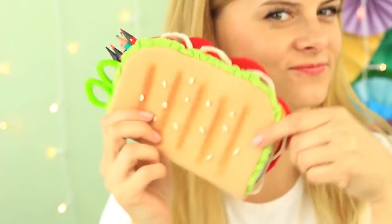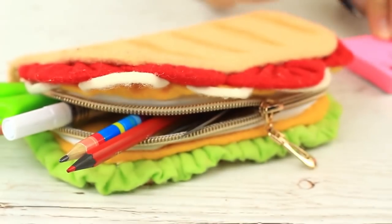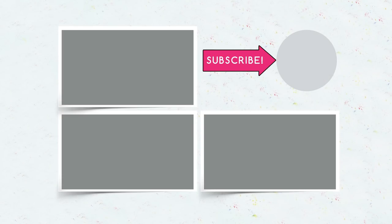The mouth-watering sandwich pencil case will keep your favorite pens and pencils safe and secure. Write about your best pencil case in the comments. Subscribe to our channel to craft eye-catching 3D notebooks, lovely pen decorations, and lots of other awesome desk accessories.